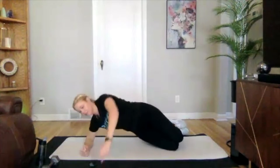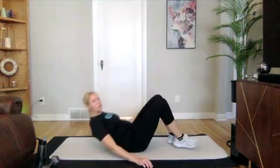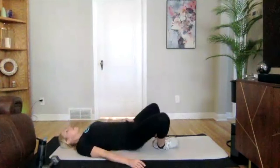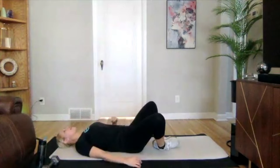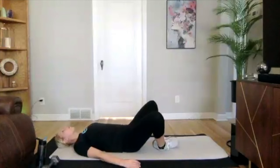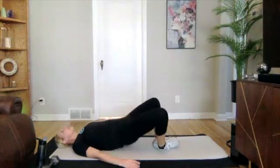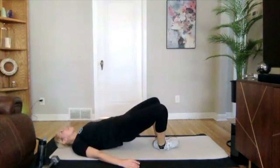Awesome. Three, two, one — flipping over on your back. We're going into a glute bridge with a frog variation: feet come together, knees are wide, press those hips up and come back down. Getting ready to go in three, two, one — feet together, press those hips up, come back down.